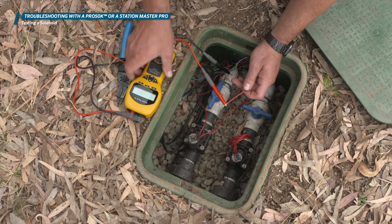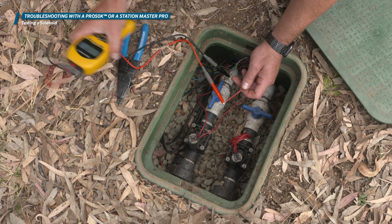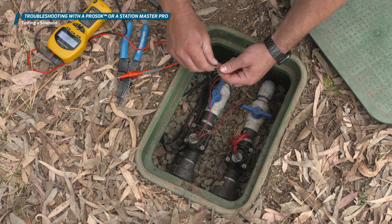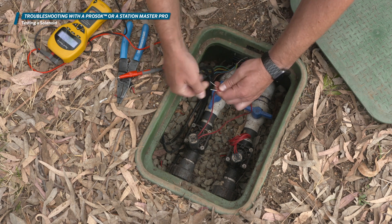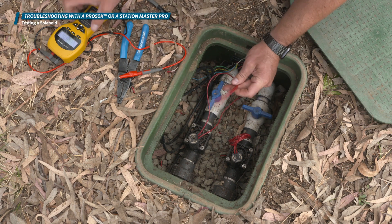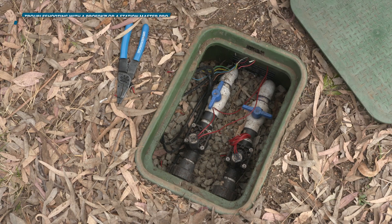Note on using these devices for solenoid activation: because of the high energy from these devices, a bad solenoid may be activated that does not activate from the controller. It's always best to test the ohms of resistance with a multimeter to assess the health of a solenoid by ensuring that it measures in the expected range per manufacturer's specs.